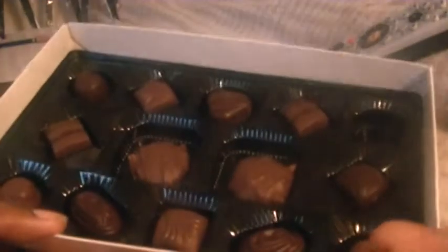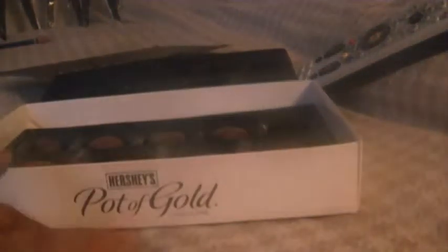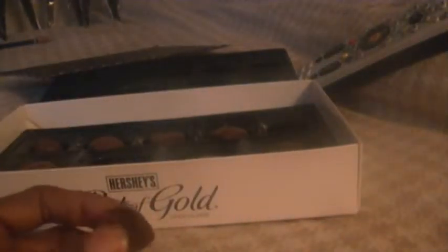What I like about these chocolates is they're really gooey when you bite on them. They're not hard. They're soft, chewy, and delicious.